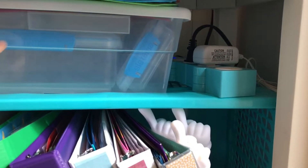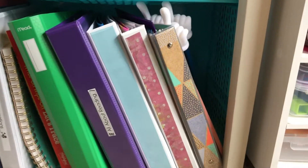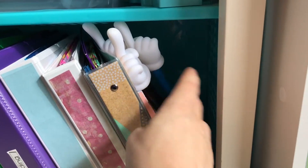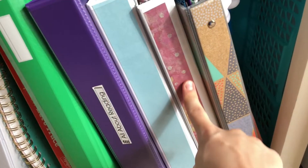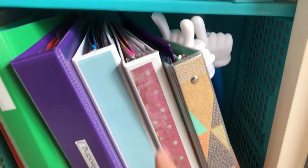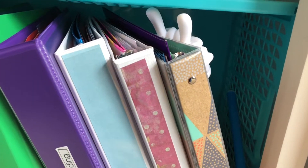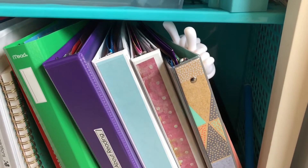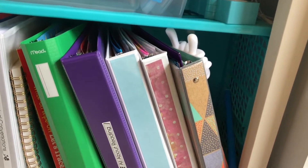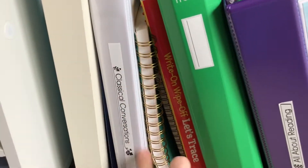Underneath here I have extra storage bags, pencil pouches, things I've gotten on clearance from Target. Then we have our daily binders - my binder, some little pointers I got at Dollar Tree, my planner, my daughter's binder, and my son's. We do these every single morning. It's like a fluency binder with the main things we're really working on, and it repeats every single day. We go over different things my son and daughter are each working on individually.